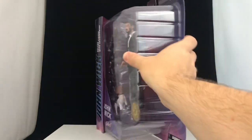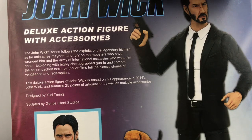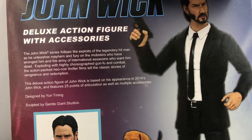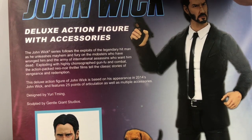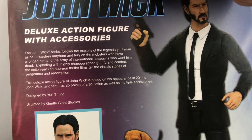Take a look at the packaging — we've got a big blister card on the front, a big bubble on the back, and a read-up. The John Wick series follows the exploits of the legendary hitman as he unleashes mayhem and fury on the mobsters who have wronged him and the army of internal assassins who want him dead. Exploding with highly choreographed gun-fu in combat, the action-packed neo-noir thriller films tell the classic stories of vengeance and redemption.